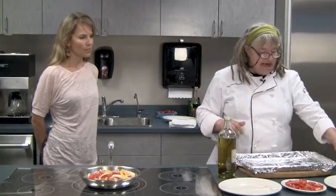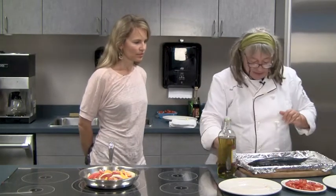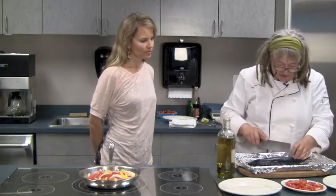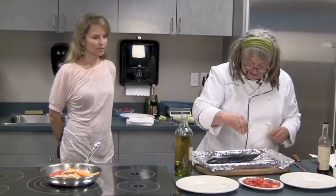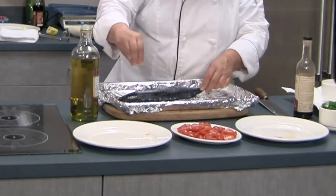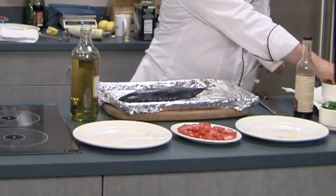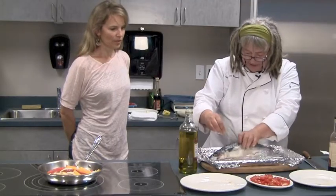For the mackerel, we have the mackerel here — it's a nice big one. I'm just going to score the flesh. I also find they benefit from a lot of salt, so I'm going to salt this really well. And leaving the skin on sort of acts like a little envelope. Yes, it's a barrier.